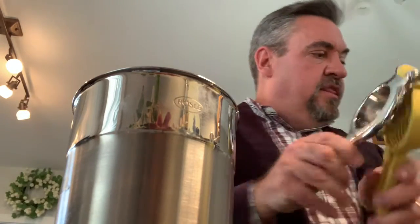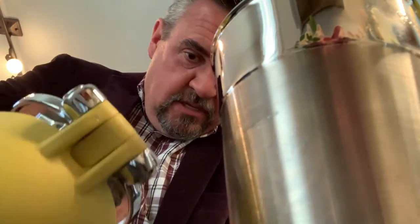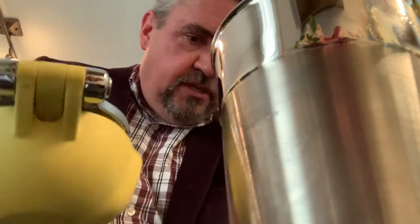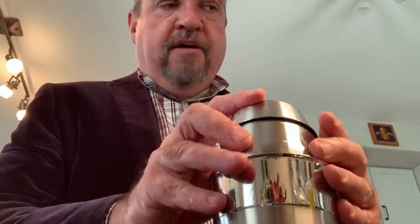We're going to follow that up with three quarters of an ounce of lime juice — and there's no reason not to use fresh lime juice, it's not like it's hard to find. Pour that right on in. And that is really all there is to it. Cap it off and shake.